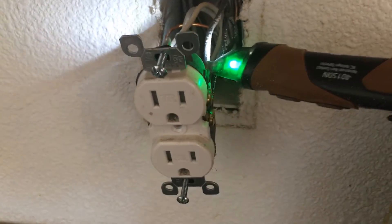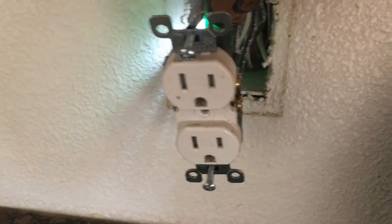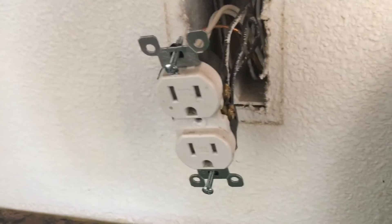The black wires will be the hot wires. The whites will be neutral, so they wouldn't have any power. But this one is all good, so we are going to start taking it apart.